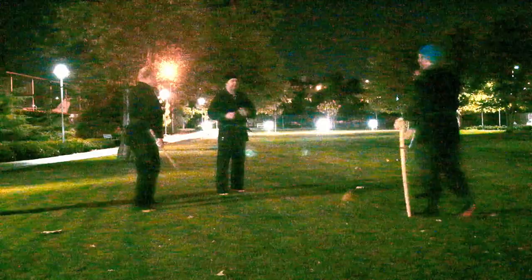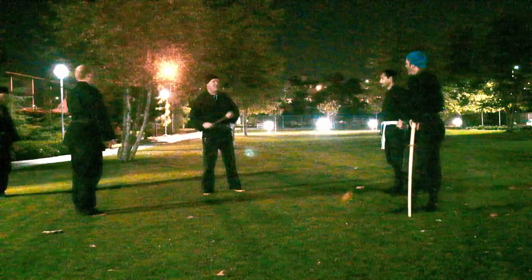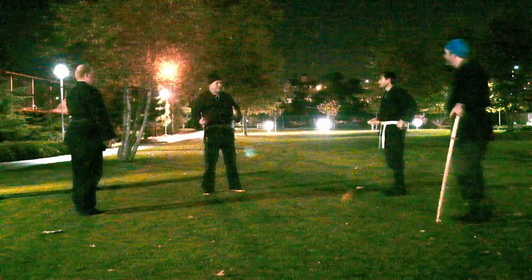Hatsumi-sensei when he does these kind of kata does a million henka. It's Jupo Seisho, so it ends up being infinite. So we're going to start to explore some of those infinities. It's a little hard to present infinity in a class, but I'm going to do my best to show some of the henka that I've picked up over the years, or the feeling that I've picked up from Soke.